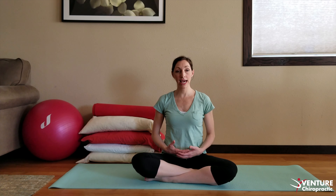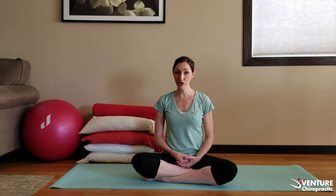A tight psoas muscle does not allow baby to descend and engage, which is a necessary part of labor and delivery. You may have a perfectly positioned baby with the chin tucked and ready to go, but if baby cannot drop onto the cervix, it's going to start and stall and have issues with labor.